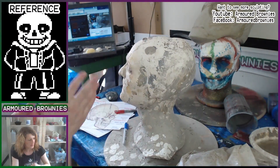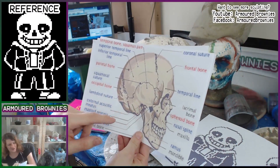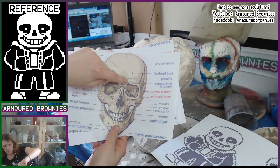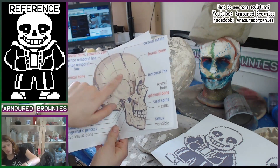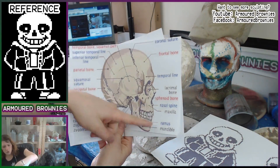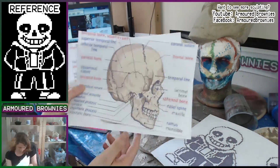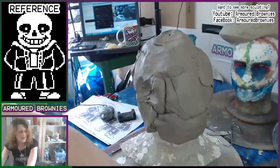Hey gals and guys, welcome back, I'm Hayes, this is Armin Brownies, and here is another sculpt — this time another Undertale sculpt, being Sans the skeleton. We can start with me looking at skeletal reference images because I wanted to do something a little different from most cartoonish Sans masks you see around. I wanted to make one that actually heavily referenced actual anatomical structures of the human skull.